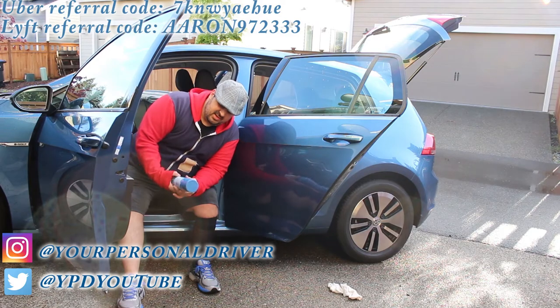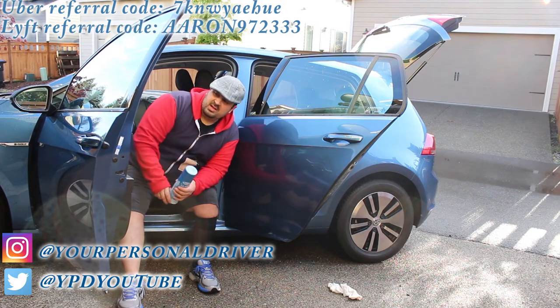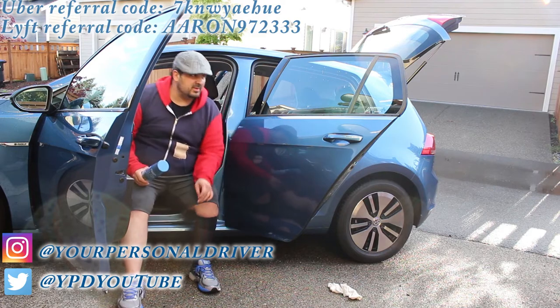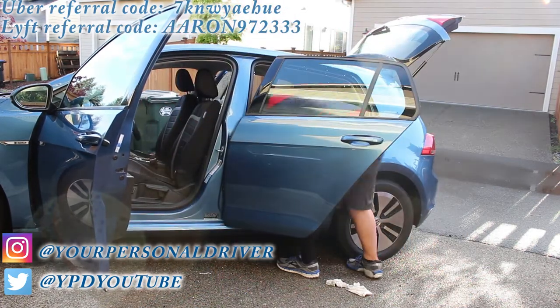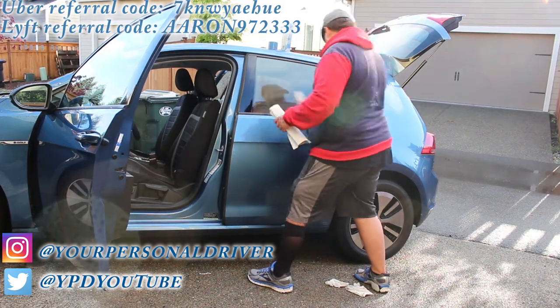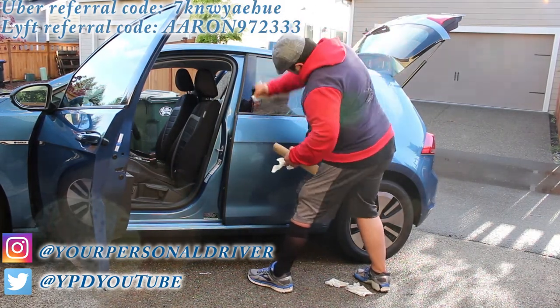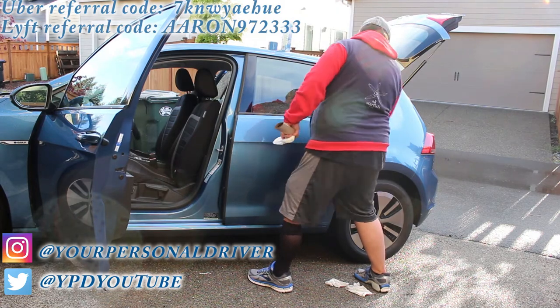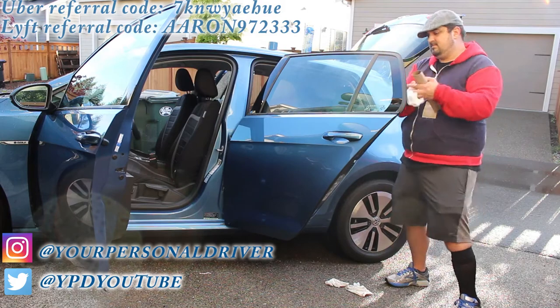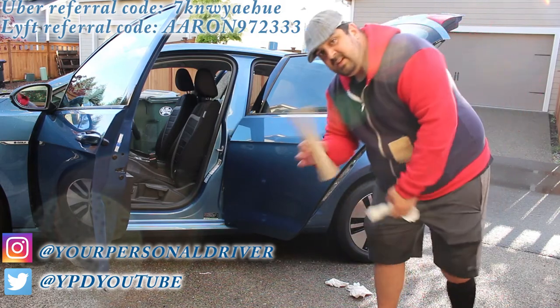Okay guys, the next step: windows. Be careful not to get the spray all over the place — try to keep it just to the windows. That happens sometimes.